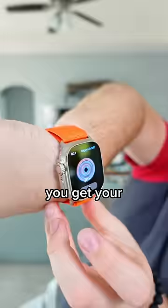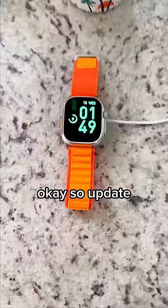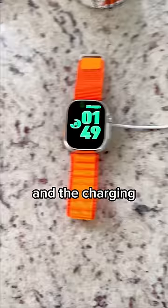You got your blood oxygen right here — it's actually doing it. That even works too? So update: I'm charging it and the charging animation looks exactly like the real one too. That's crazy.